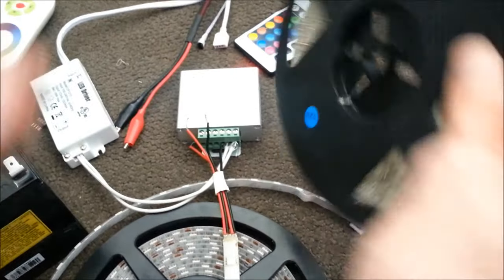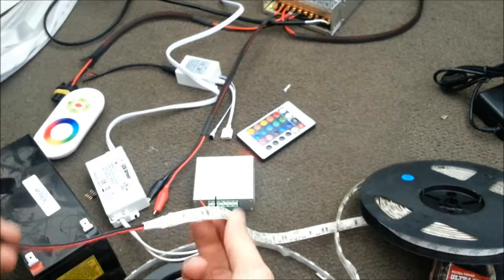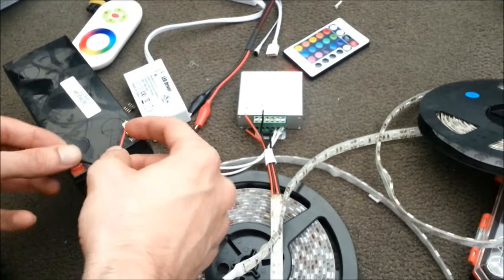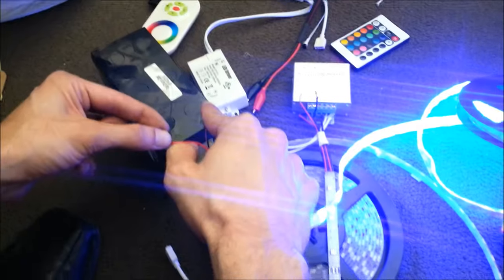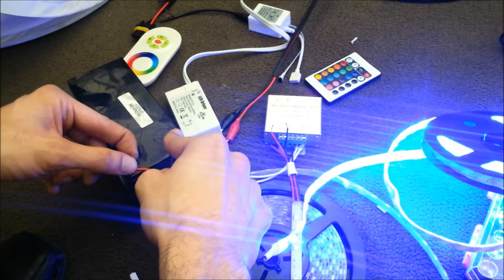Let's assume your strip is not an RGB strip. If your strip is a single color and you want to use an RF controller, you don't need to. On a single color strip, it's basically going to come on if you hook it up to 12 volts. You won't need an RF controller, IR controller, or any kind of controller because these things don't change color.